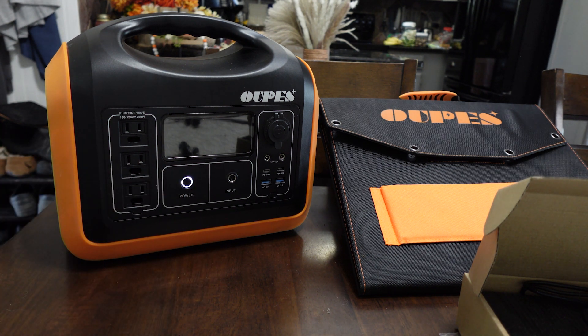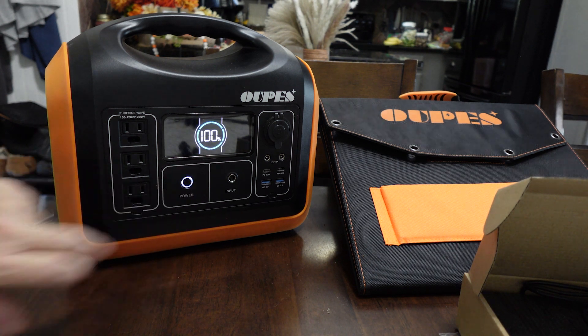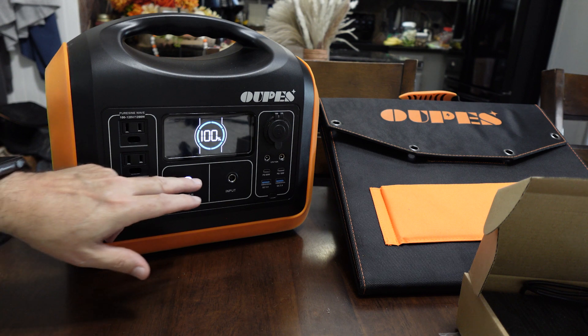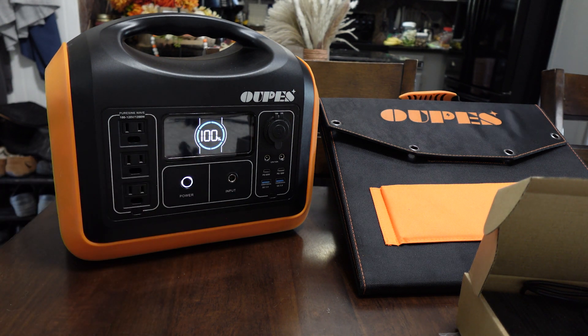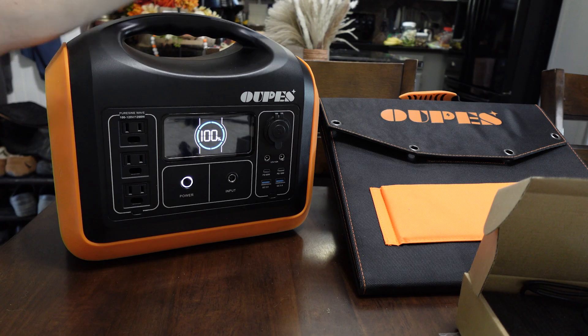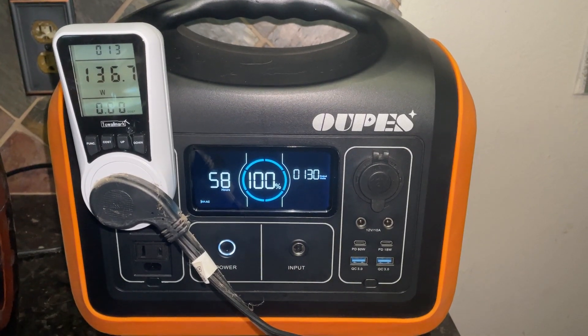The screen here turns off after about 30 to 60 seconds, which is sort of a pain when you're trying to monitor stuff. The max solar input is 250 watts, which I haven't been able to reach, but you can get up to 250 watts if you have the means to do so. It says it powers 85% of all appliances.